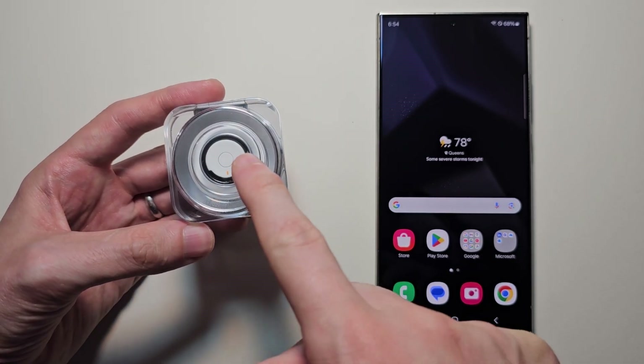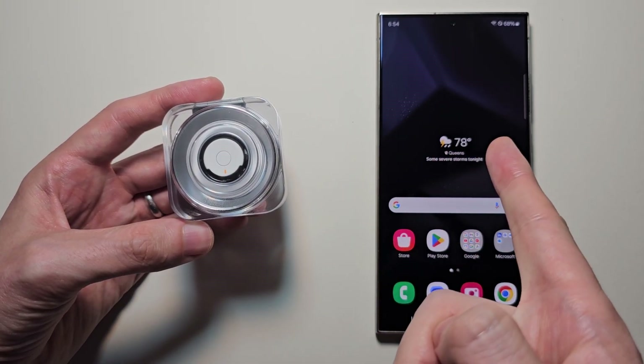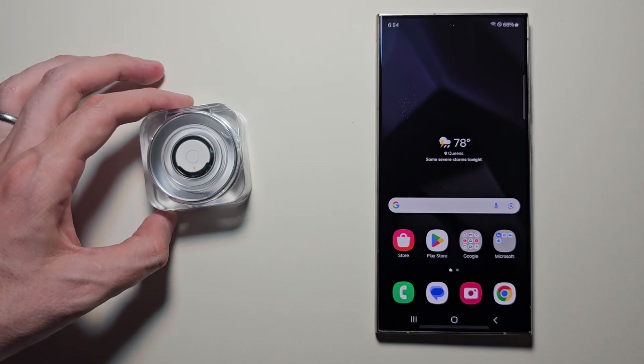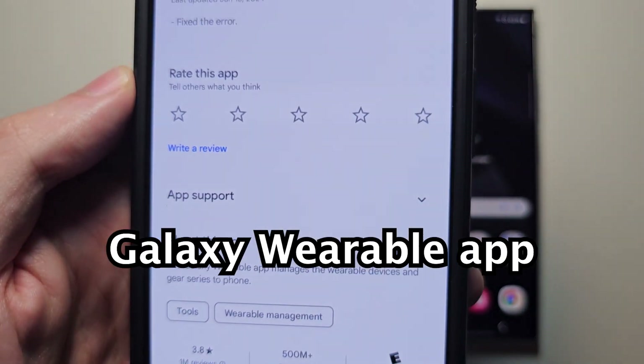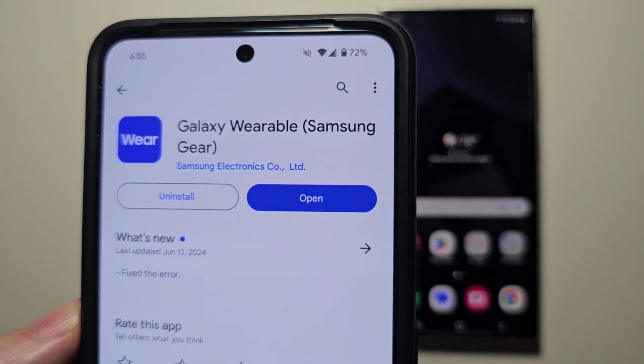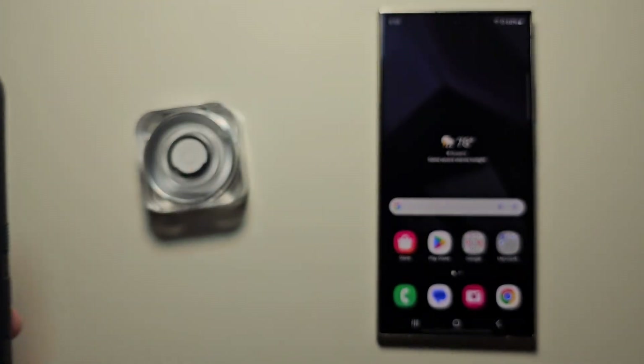Alright guys, so I'm going to set up your Galaxy Ring and connect to your phone. First, you are going to need the Samsung Wearable app. If your phone is a Samsung, it should be pre-installed.